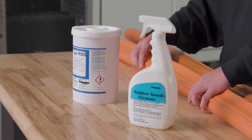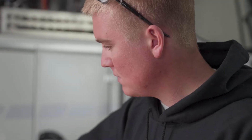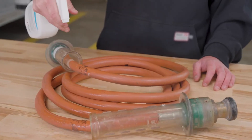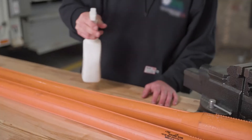Polywater Type RBG works well as a daily cleanser of EPDM and natural rubber insulating PPE. It safely removes difficult grime like grease, hydraulic fluids and carbon off jumper cables, lineman's gloves, but also insulating blankets and sleeves and other equipment.